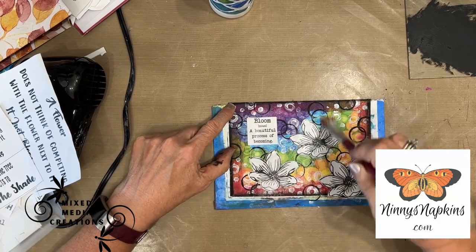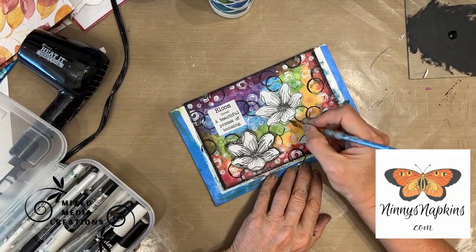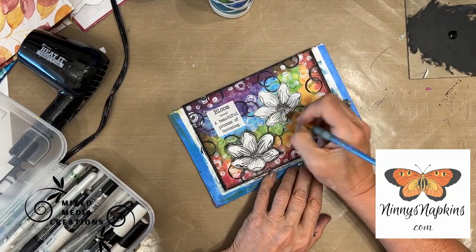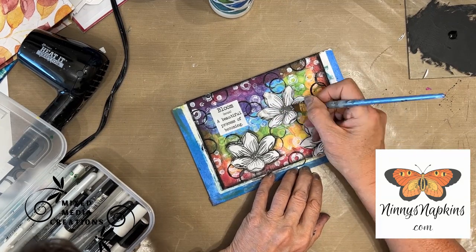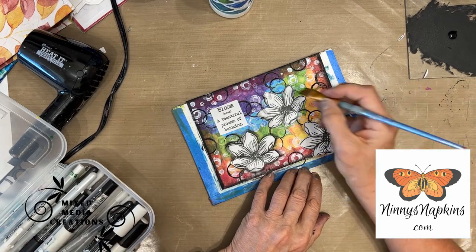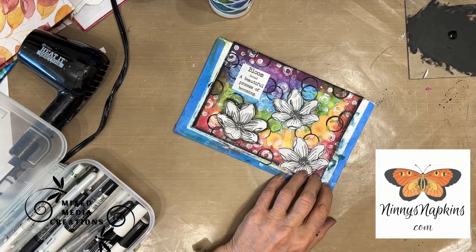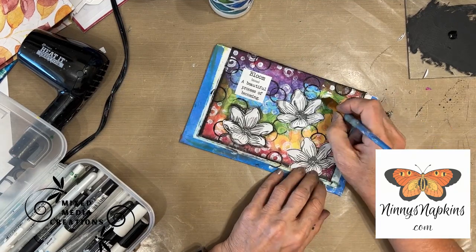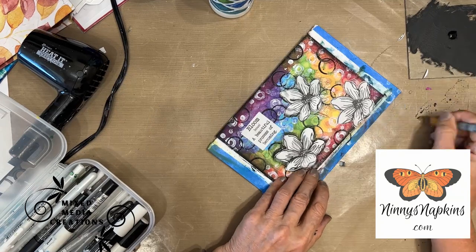If you're interested in purchasing some of my digital sentiments or the napkins you see me using, you can go to ninnysnapkins.com — there is a link in the description box and a coupon code. Go check it out; she's a lot more than napkins. I'm shading around the magnolia to make it stand out from the background.